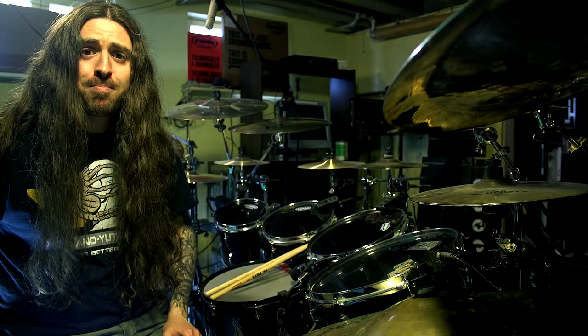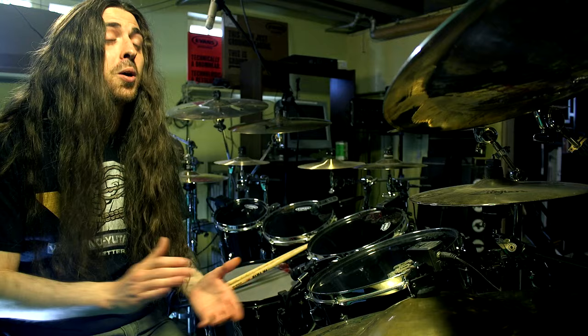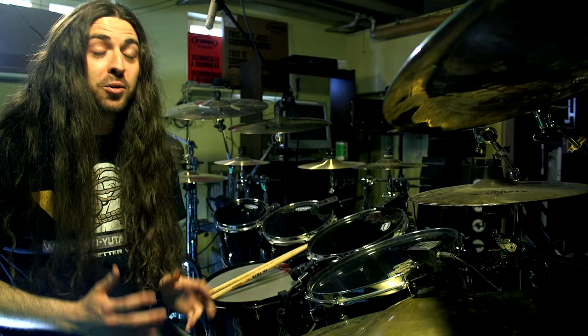Now before we get into the cool double bass patterns, I'm going to show you one more beat that has constant double bass — and oh boy, this is a good workout for your legs. It's about 50 BPM faster than In Your Face, and if you can get through this whole song all the way through, you're going to feel great! Spheres of Madness by Decapitated.